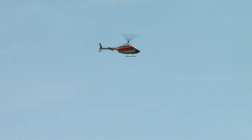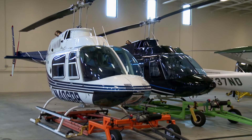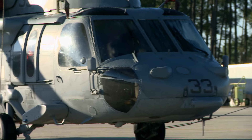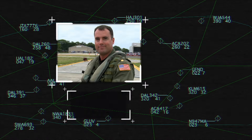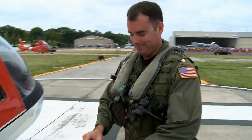For more than 40 years, the Bell 206 has been one of the most commonly used helicopters on the planet. The U.S. Navy calls the aircraft the TH-57 Sea Ranger and uses it to train the next generation of helicopter pilots. Lieutenant Commander Joe Parker is a TH-57 instructor with Helicopter Training Squadron 8.